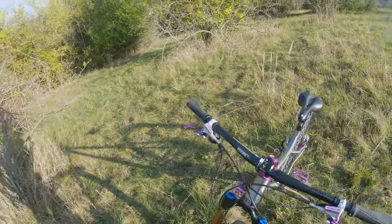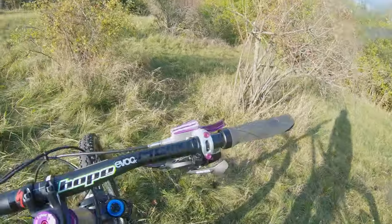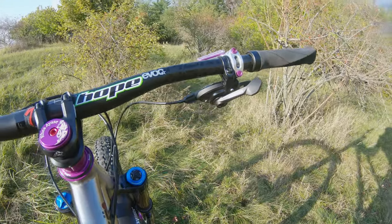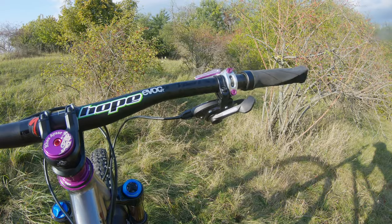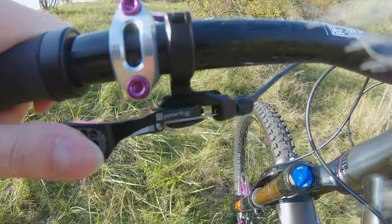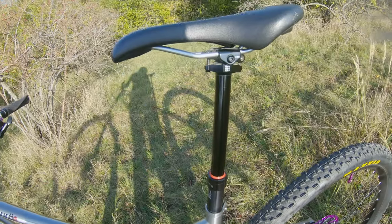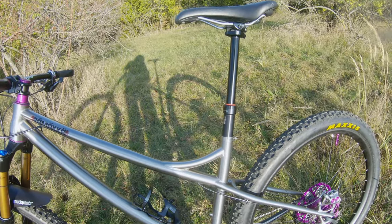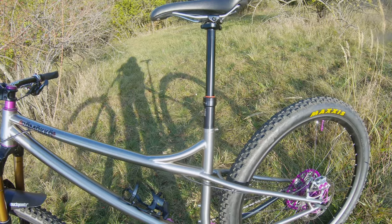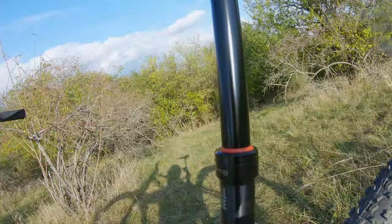The shifting is just a regular shifter and derailleur — I'm on GX 11-speed. I don't like to go 12-speed. Dropper post is a 9.8, 175 millimeters travel. I could go with 200, but then I would have nowhere to put the clamp on the work stand, so I just clamp it on the seat post.